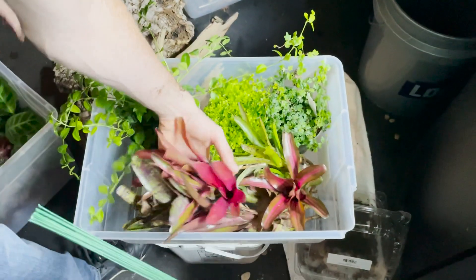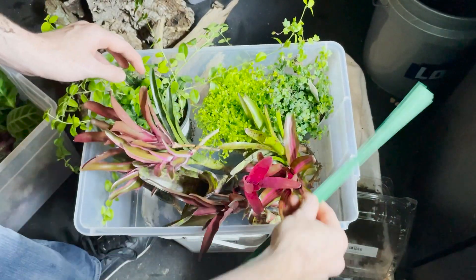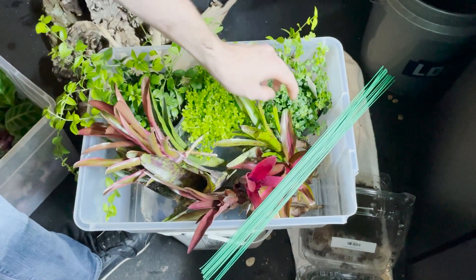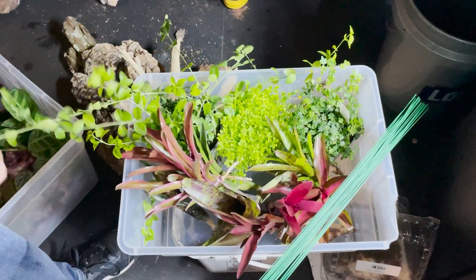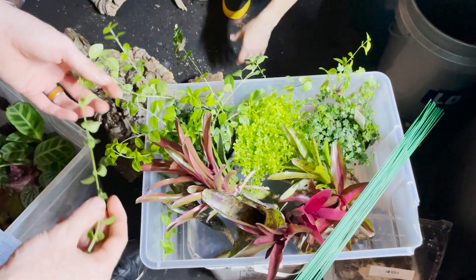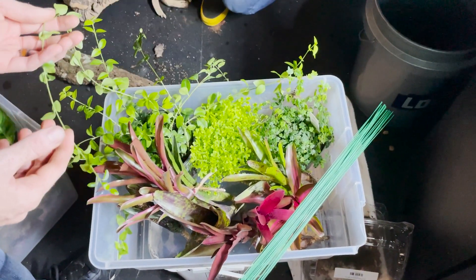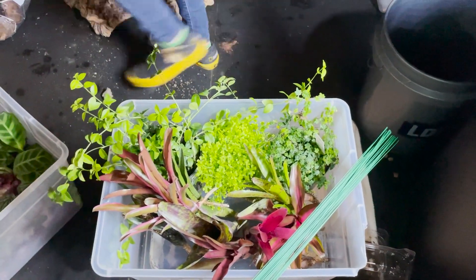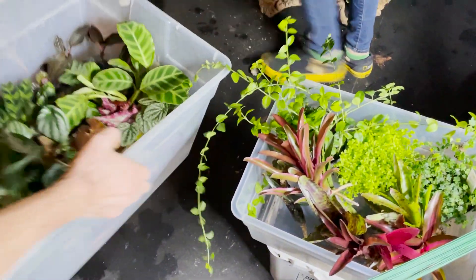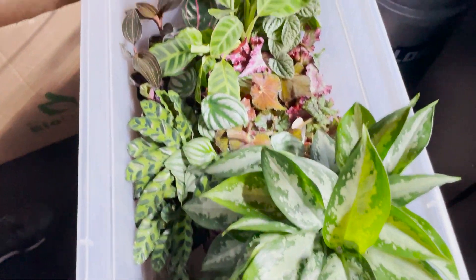Now let's get to the plants — this is going to be the best part. We bought a bunch of bromeliads, a beautiful selaginella, an oak leaf creeping fig, and a creeping jenny, which is actually a Texas native plant that I know is going to grow beautifully in this enclosure. This enclosure is about 30 gallons if not a little bit bigger, and then we have a whole nice mix of tropicals over here.